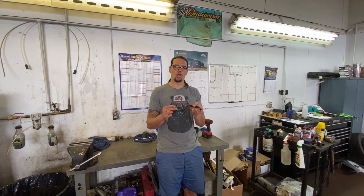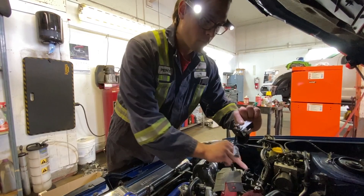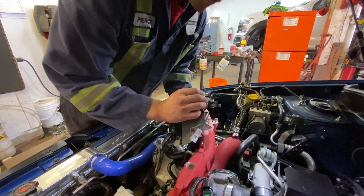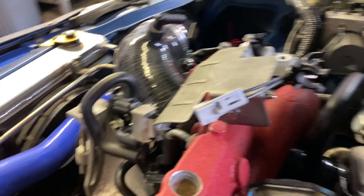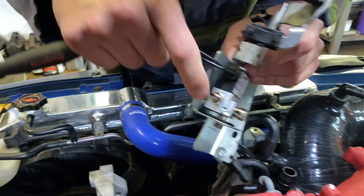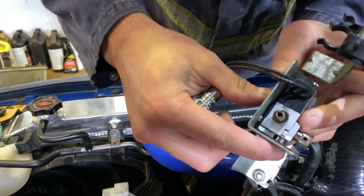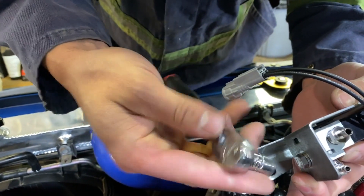We just had to undo these two bolts so we could get the new three-port boost solenoid in. We could have mounted it as-is, but just to get the hoses onto the nipples — if you look in here, it sits on those metal pieces so you can just pinch it right against the corner of the 90 and tighten it in place.